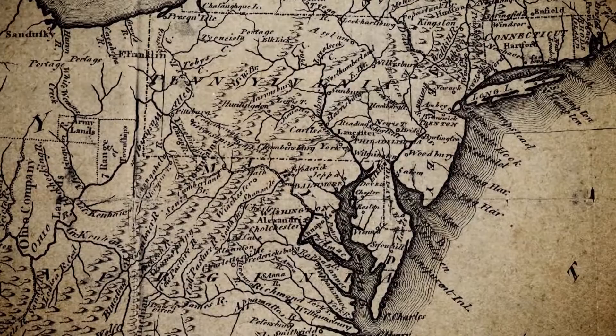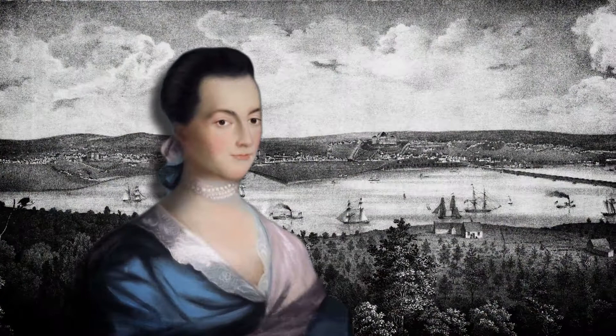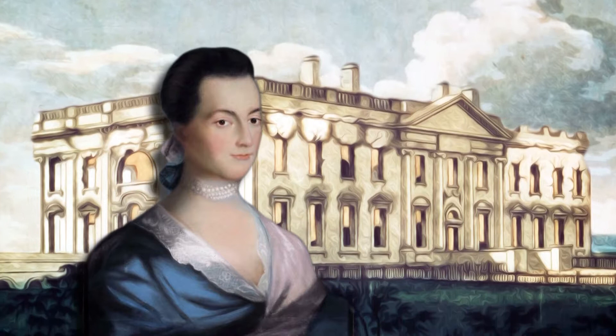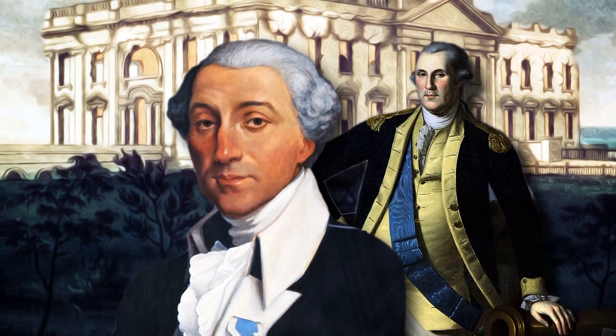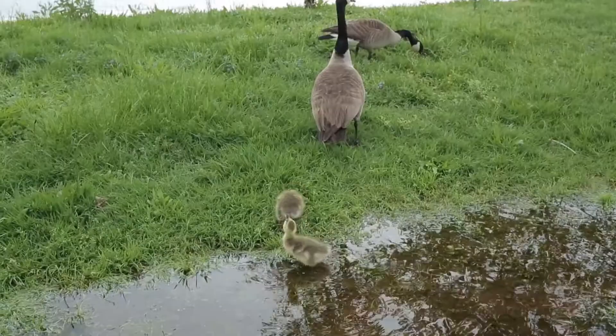Abigail Adams, the first First Lady to relocate to Federal City, arrived in 1800 to find a White House still under construction in a swampy bog full of mosquitoes. Pierre L'Enfant was selected by George Washington himself to turn this desolate spot into the jewel of a new nation. You recognize this as the Lincoln Memorial. For visitors today, this is a very familiar image — the National Mall. But in L'Enfant's day, the Potomac River used to flow here, a mile-wide river that flowed right down to Mount Vernon.